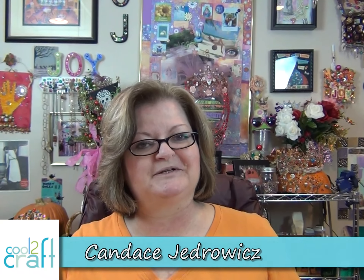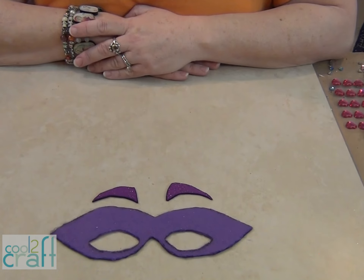You are in the studio of Perpetual Mojo. I'm Candace Jedrowitz, your crafty guide. I'm dreaming up a superhero today — there's all kinds of superheroes, serious and silly. Mine's definitely silly. My superpower is that I can take the smallest thing and make it into a global catastrophe. That's right, I am Super Drama Queen! Let's get started.